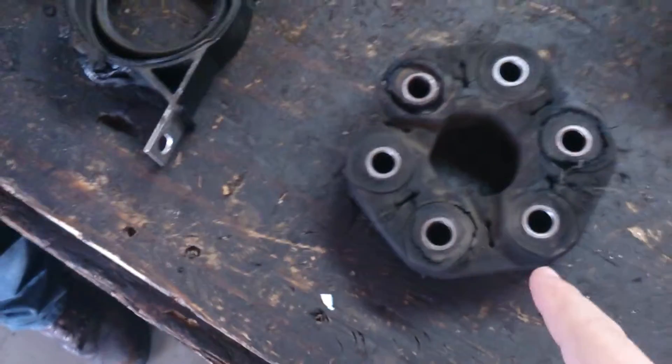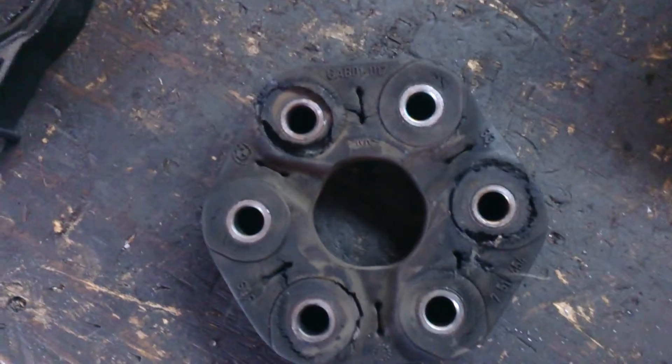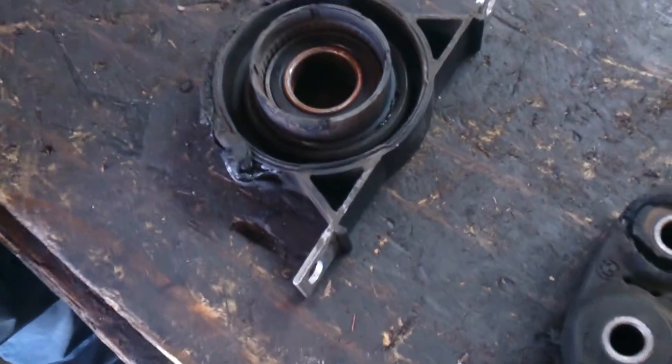So is this pretty normal wear for this? Actually, no — that's the first time I've seen one that bad actually tear like that. These two pieces are really supposed to be one piece. Yeah, it's actually supposed to sit something like that.